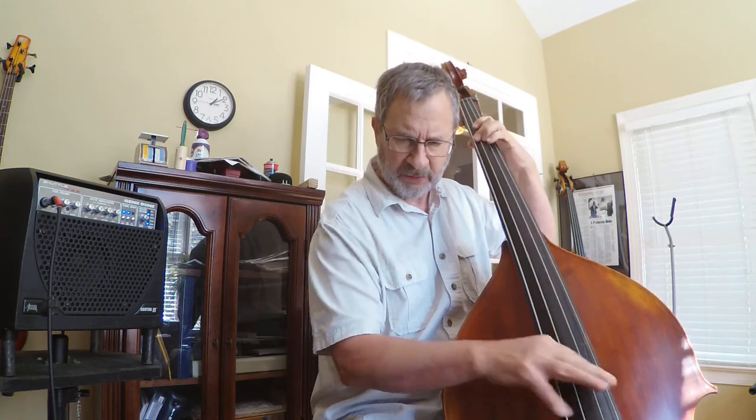Now I'm going to have to listen back to that on headphones, but live, I've got to say it sounds pretty darn good. So that's it for now.